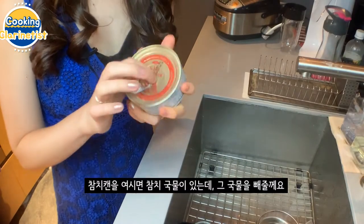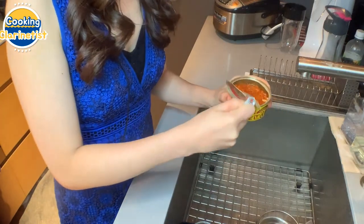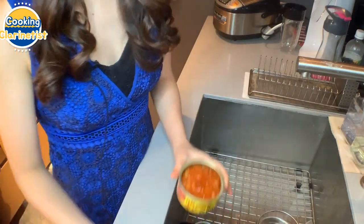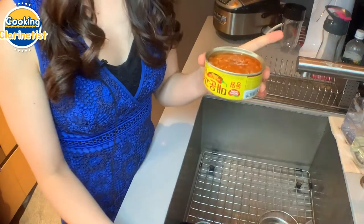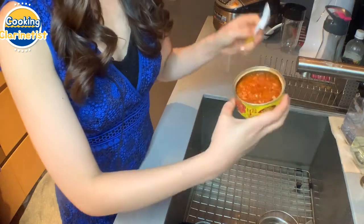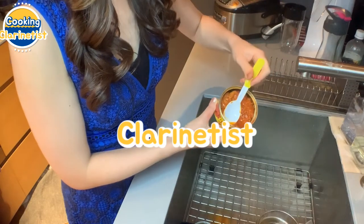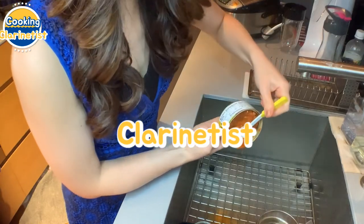Now we're going to drain the canned tuna. Just open the tuna. You'll notice that my tuna is red — it's because I got this called 고추 참치, which is a red pepper flavored tuna, that's why it's red. But we're just going to drain the tuna oil. Just drain it, use a spoon, push down the tuna and really squeeze out the juice — squeeze out the tuna oil.